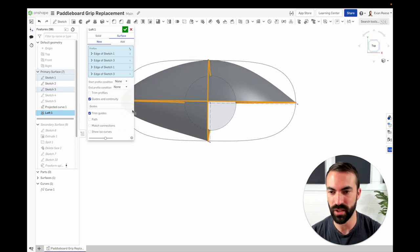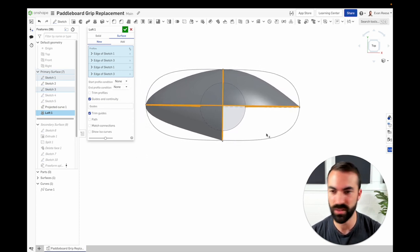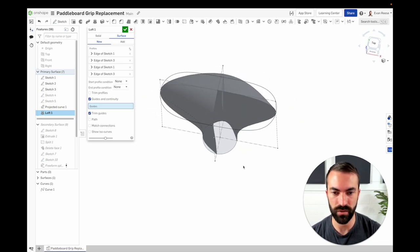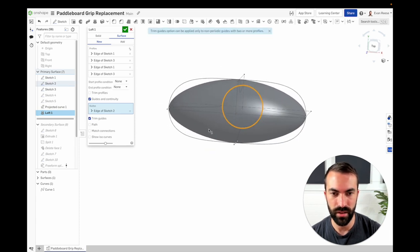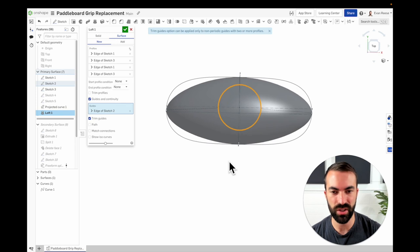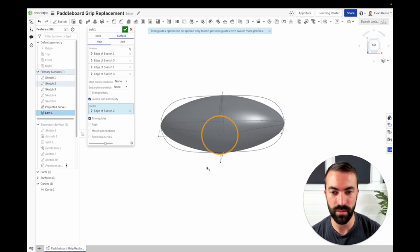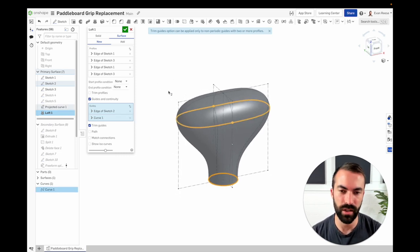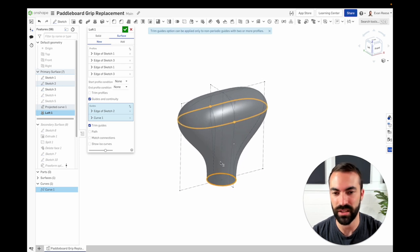If you're used to another CAD system you might be used to a closed loft button somewhere. Onshape doesn't have that, but you can get a closed loft by adding a closed guide curve — if I drop in this circle you'll see we get a closed loft. The reason I added this curve was because I didn't like how it was getting all pointy. In general when you're making a surface you want to use as few inputs as possible, because your results will be smoother. Over-constraining with lots of profiles can end up with a wobbly result, so try to constrain minimally.